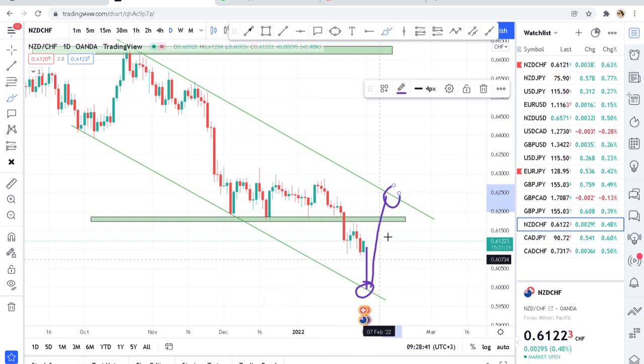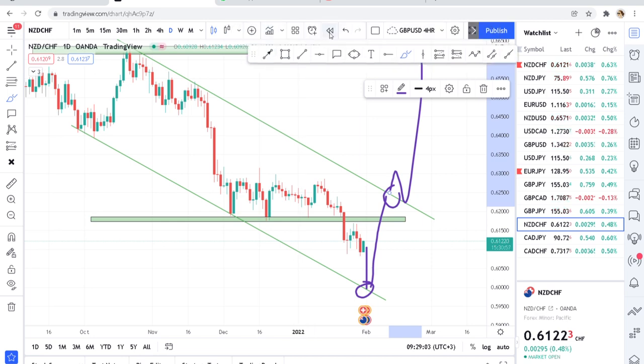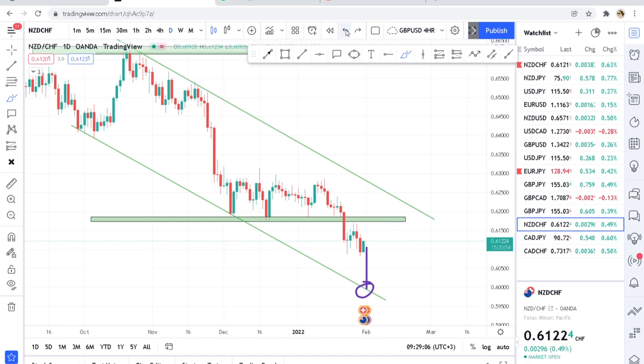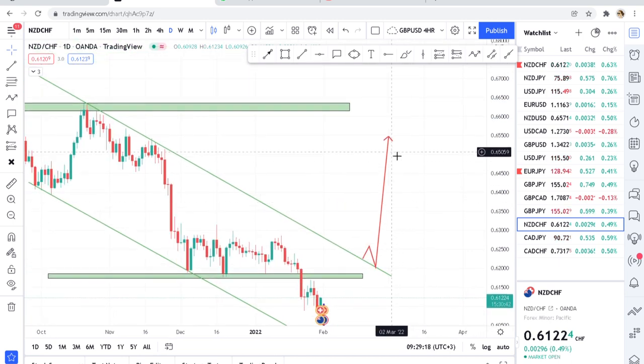If the market breaks the sell zone, that's when we'll have a long-term buy, focusing on the last zone created. On a bearish channel, the market breaks upward. So as long as you have that channel in mind, if this market breaks the channel on the upside, it will trend very well. Put USDCHF on your watchlist so you can observe the opportunities to come.